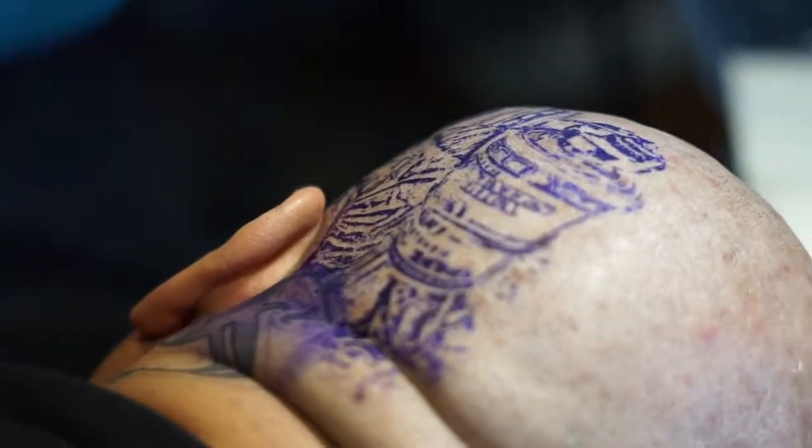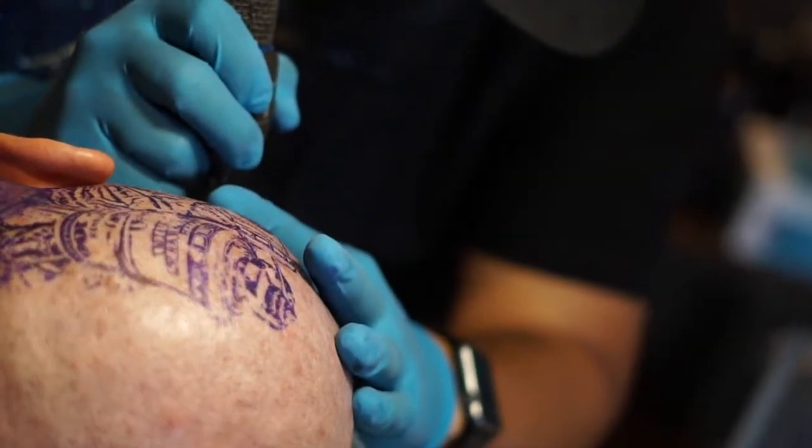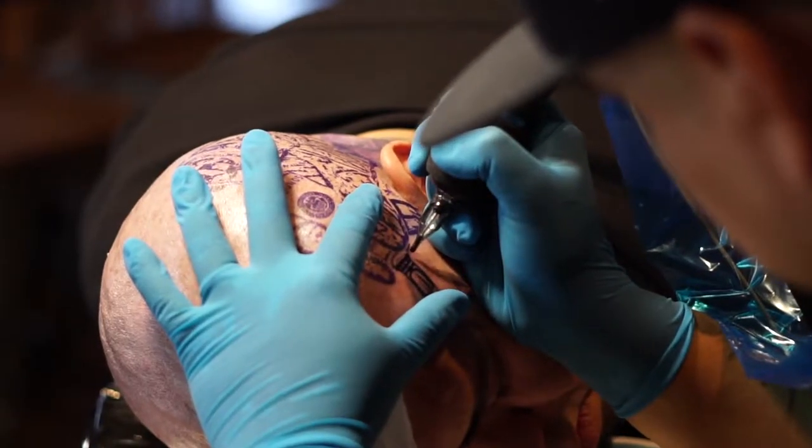Today's session is going to be doing a money roll tattoo machine. He's a tattooer, so he decided he wants to get the tattoo machine. Here in Empire, with these inks, they're perfect. The lining is perfect. The black and gray is smooth.